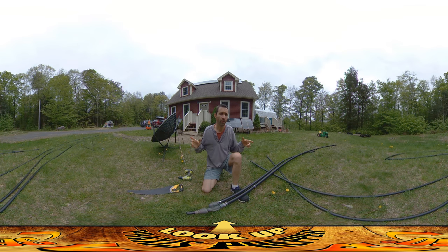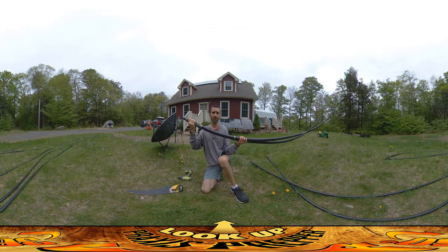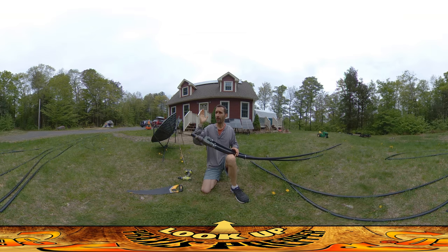Hey everybody, this is Praxis and I'm here at Red House doing some prep work on materials going over to the homestead build site tomorrow. I'm using some of my favorite building material of all time: salvaged junk. This is all old well pipe.